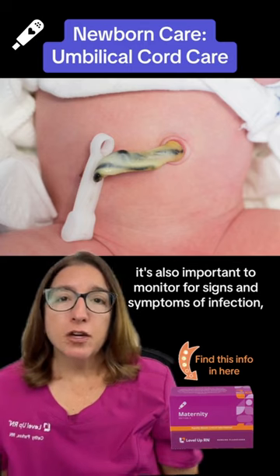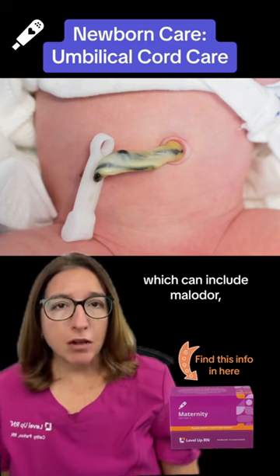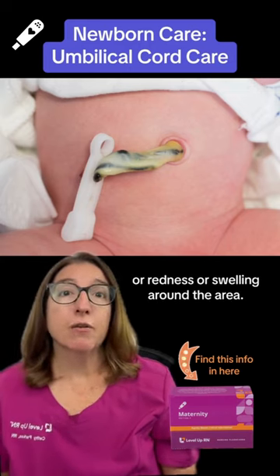It's also important to monitor for signs and symptoms of infection, which can include malodor, purulent drainage, or redness or swelling around the area.